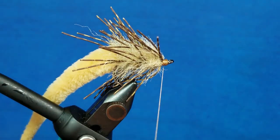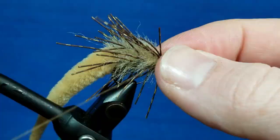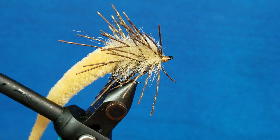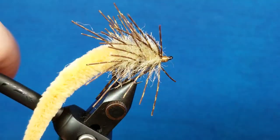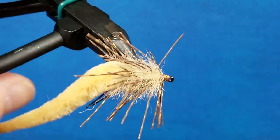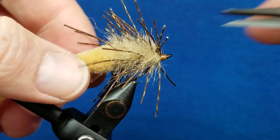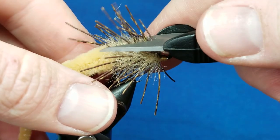Once you've got that pretty well locked down, I come in and finish this by hand, snip it, and I like to take a little brush and brush that out. Then I come in with my scissors right across the top and trim this off flat.